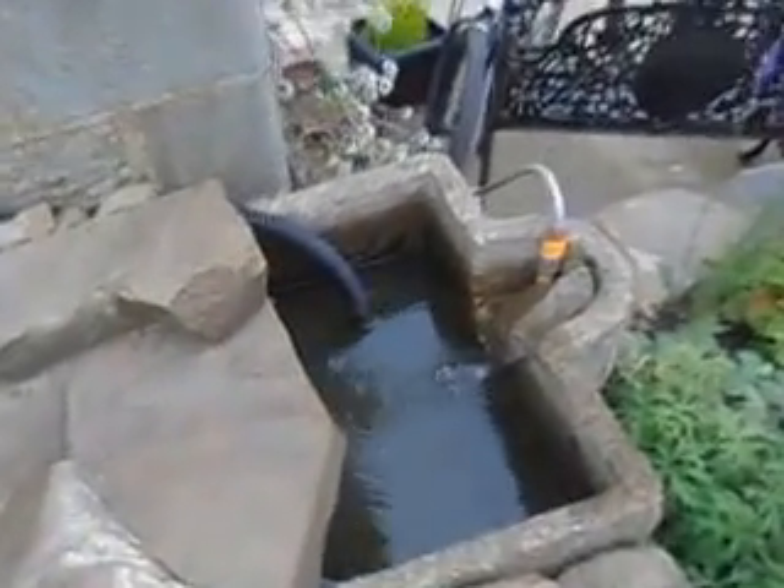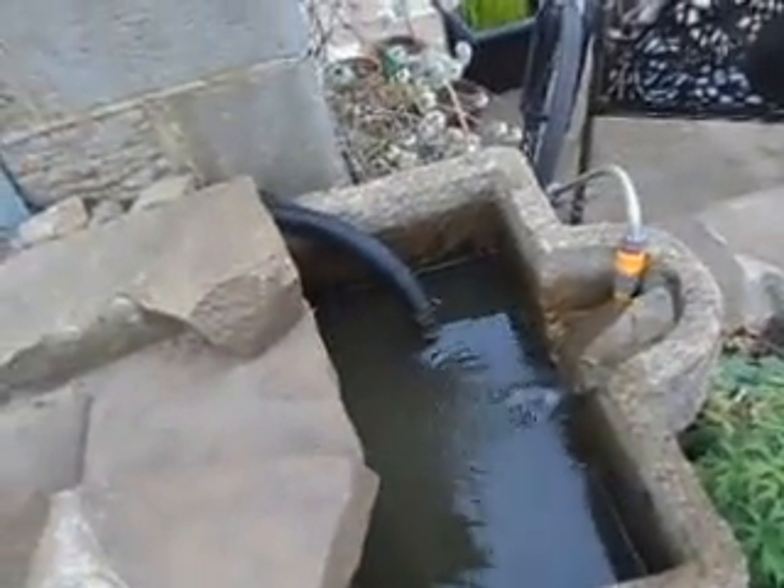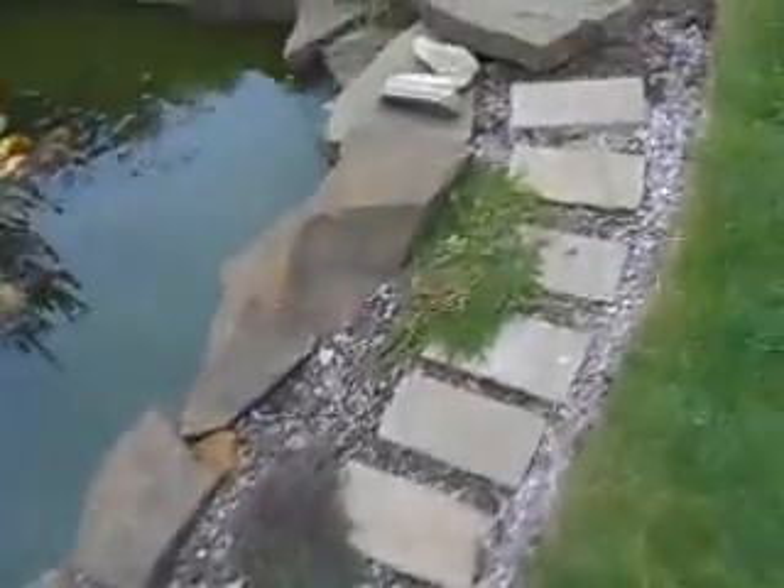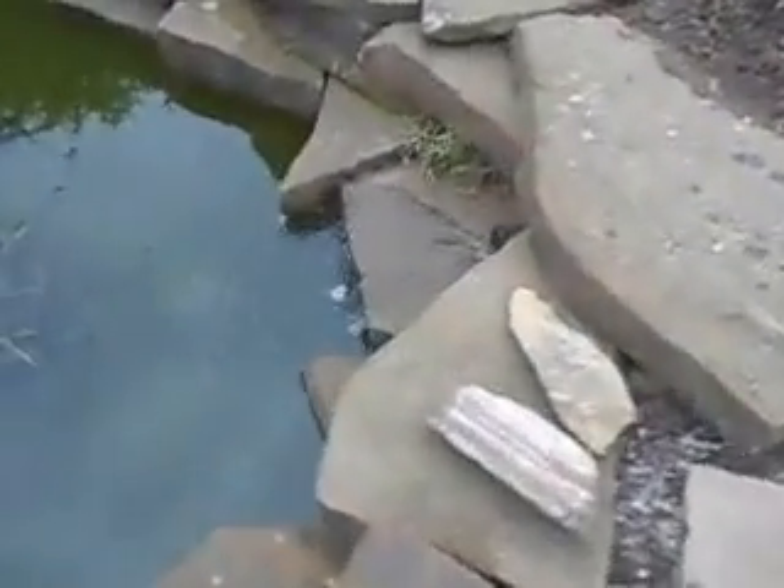It gets quite much empty, so you have to refill it with water. You go all the way up there, following that little path there, and it comes out there.